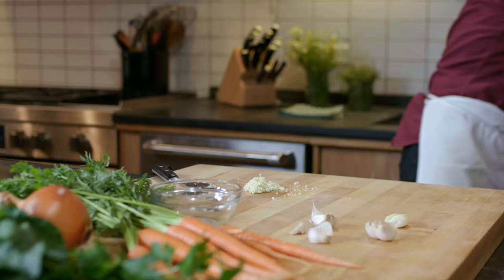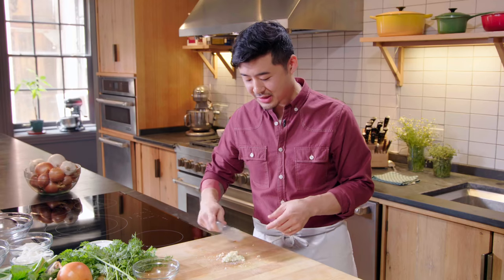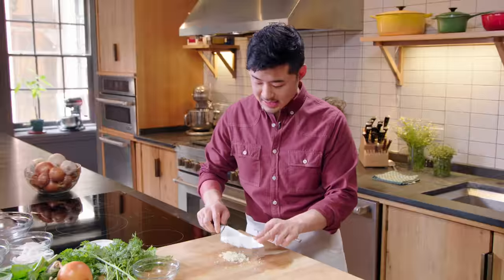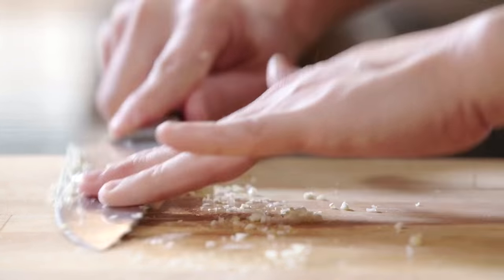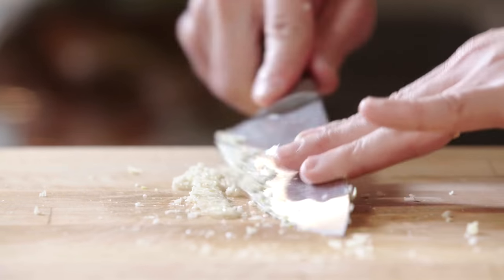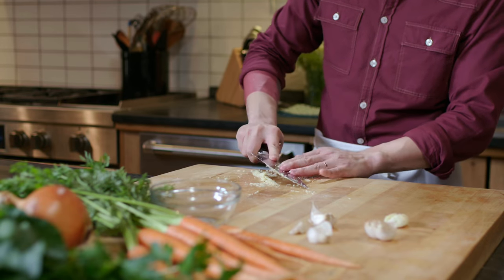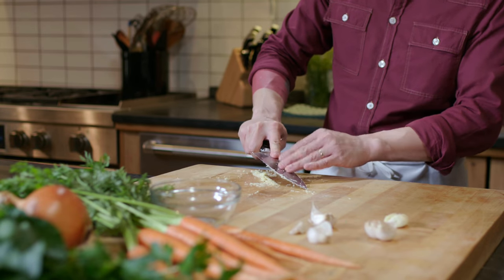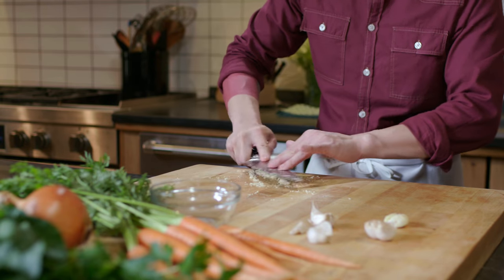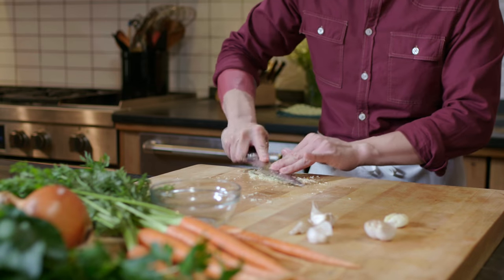Once you have your garlic nice and minced, come around with a little bit of salt. The salt will help you keep mashing the garlic — you give it another chop, then use the side of your knife and basically start smushing it. The action is more in your fingertips holding it down while you rotate your wrist to keep getting the side of the knife to mash into the garlic. The little salt granules help break things up a little.